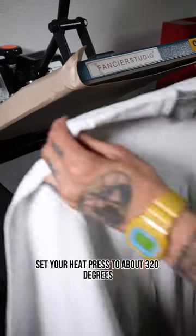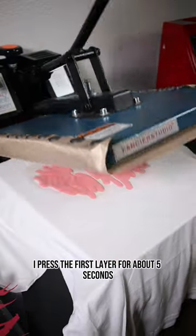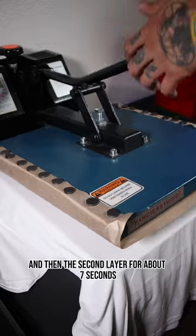Set your heat press to about 320 degrees. Remember to pre-press your shirt to get all that moisture out. I pressed the first layer for about five seconds and then the second layer for about seven seconds.